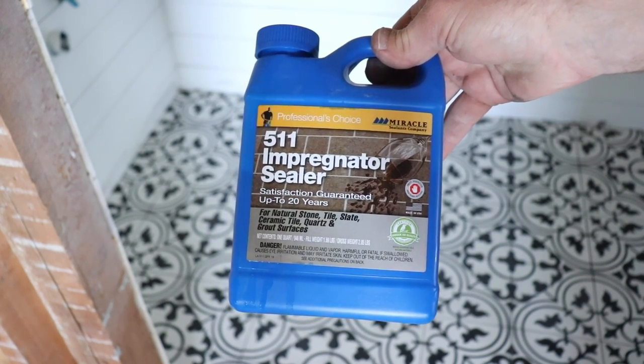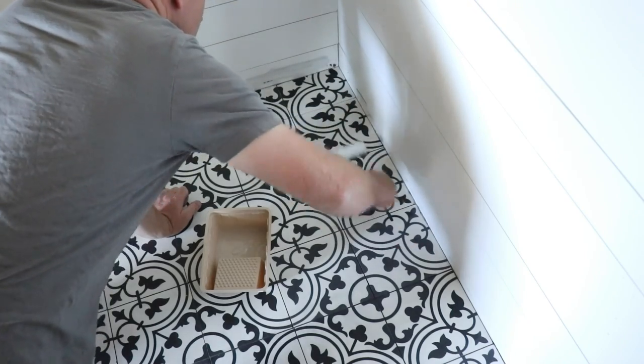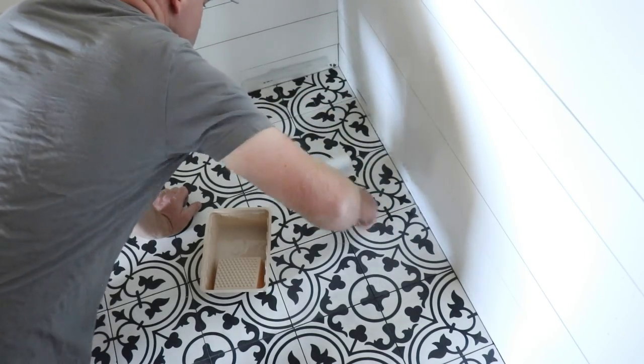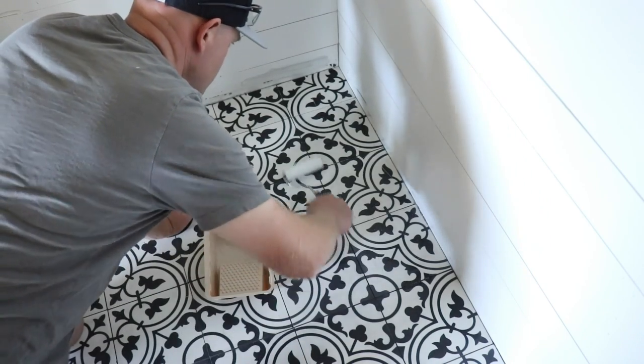First things first, I'm going to put another coat of this 511 sealer on here and then I'll wipe the excess back after about 10 minutes. I'm going to let that sit for a few hours and then come back and do a second coat. We might even do three coats.